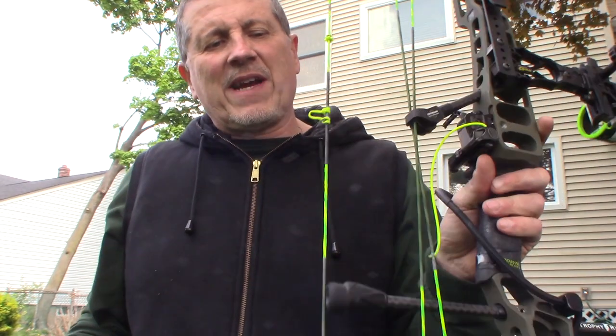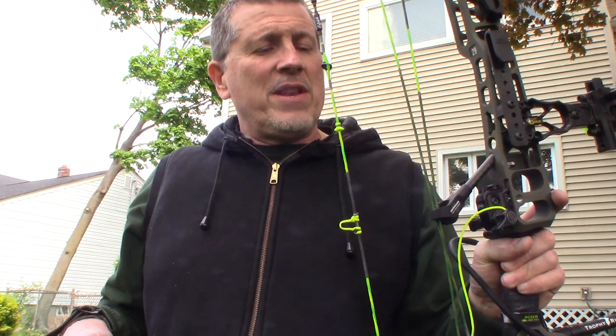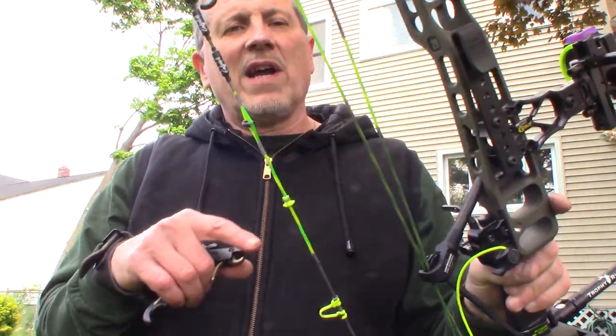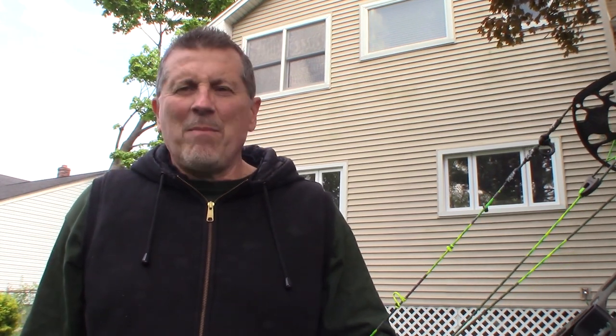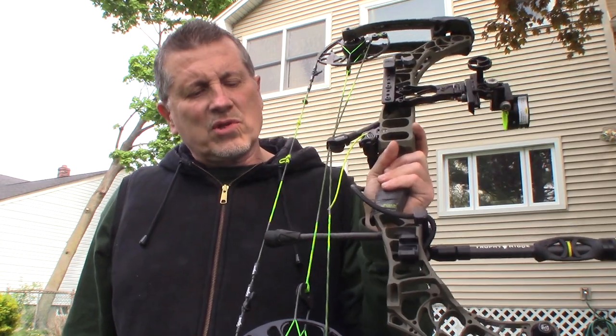I can't believe how much quieter my bow is — even at the shop these guys were so impressed. These are the Effect 99s, the Bloodline series. You don't have to do nothing to these strings. This is the flow green, flow yellow, gunmetal serving — just beautiful. He emailed me when my strings were done, when they shipped, when they arrived. Total turnaround was about nine days — unbelievable.